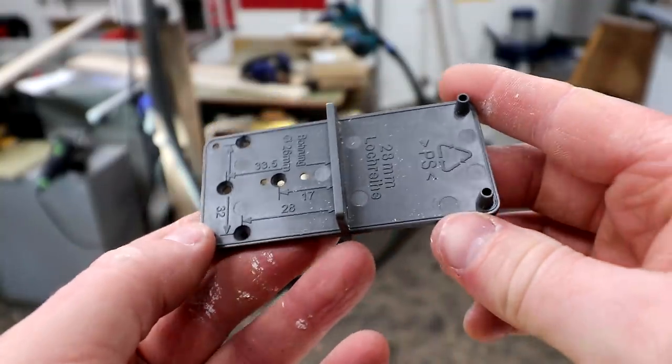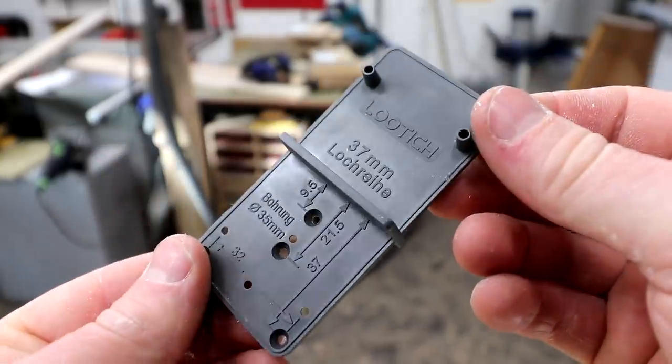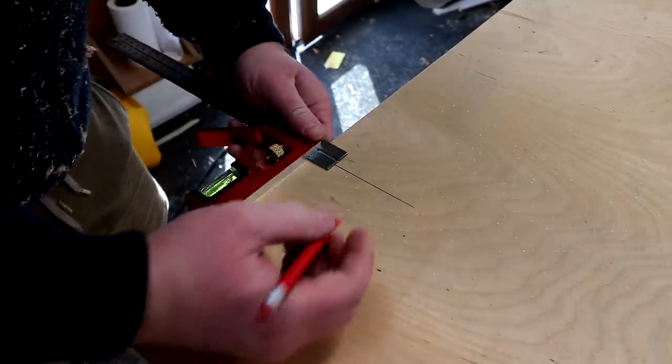They also came with a drilling guide but these things make no sense to me whatsoever, so I didn't use that — also it wasn't in English, so that probably didn't help. What I found much more useful is the diagram on the Amazon item page, and from that I was able to determine that the centre of the hole for the cup of the hinges needed to be about 22mm from the edge. The cup is 35mm in diameter, so dividing that by 2 gives 17.5mm, and as the gap between the edge and the edge of the cup needs to be between 3 and 6mm, I added 4.5mm to get 22mm.